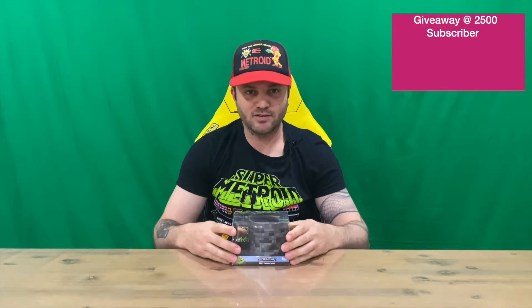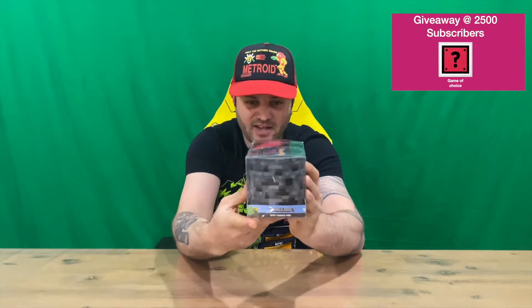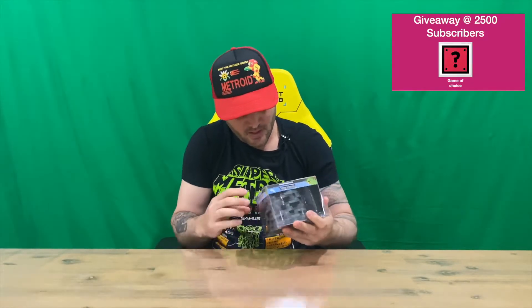Hi guys, welcome back to the channel. Today I'm going to be unboxing the Minecraft heat changing mug. We'll get straight into it. As you can see, you can see the mug in the clear packaging that it comes with, but we'll still pull it out and get a closer look. Do let us know down in the comments what you think, and if you haven't already, do subscribe to the channel.